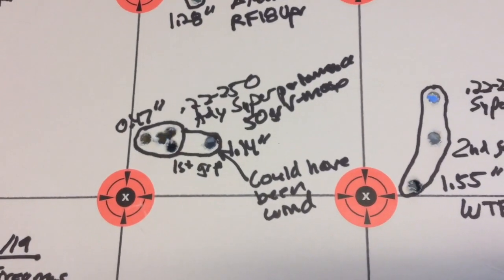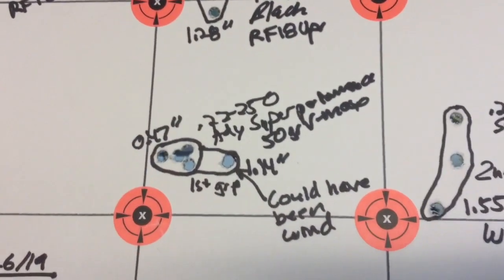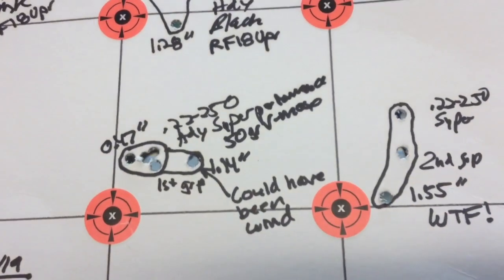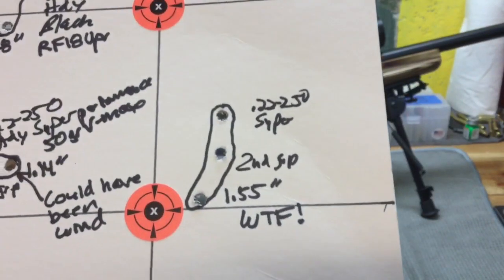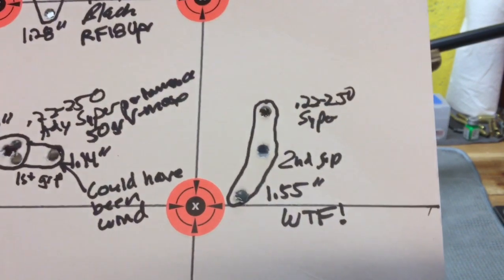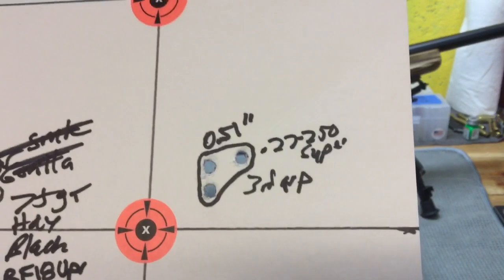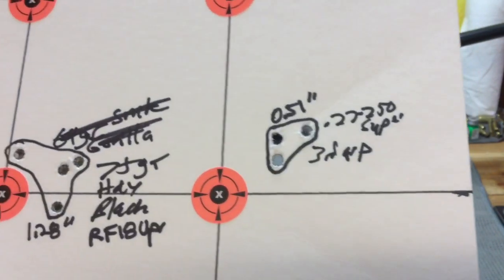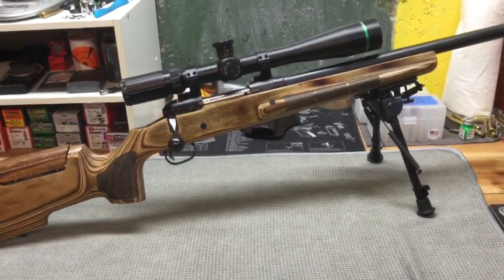The next factory load was the 50 grain VMAX Hornady Super Performance, and this was looking pretty promising — I had four shots going to 0.47 inches, and a fifth shot that opened it up to 1.14. I made a note that it could have been the wind, because it was definitely pretty windy. Then I had one of those WTF moments where I shot three more shots of Super Performance and again saw some vertical stringing — three shots went to 1.55 inches. I shot another three-shot group and had three shots going to 0.51 inches. That leads me to believe there might still be something going on with the interaction between the action and the stock, or it could be shooter error or wind — kind of inconclusive like I said.